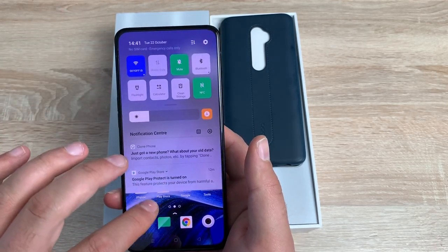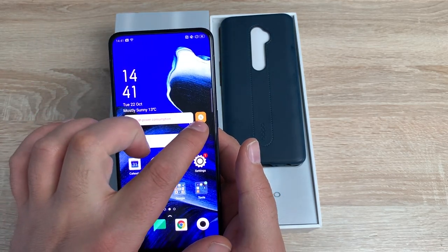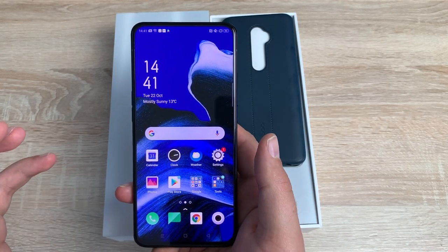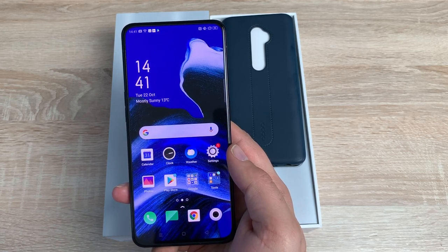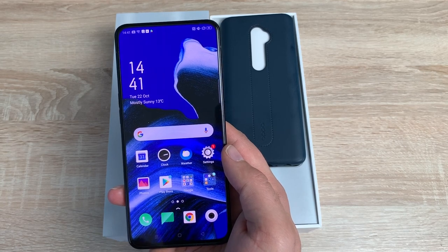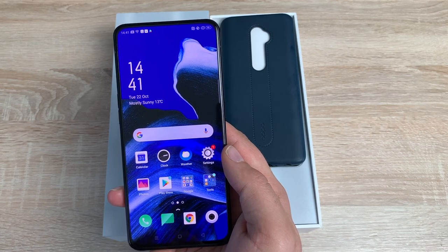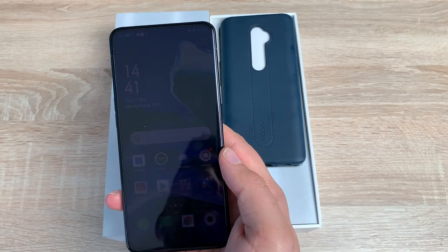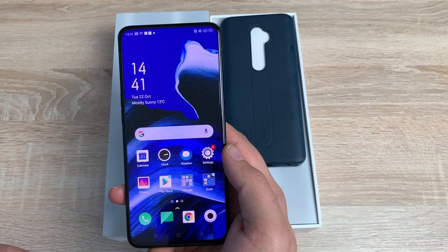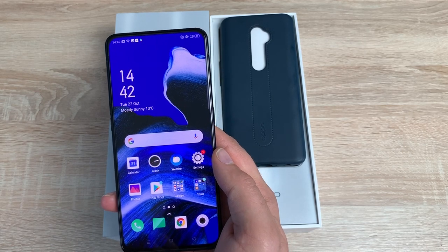Pulling down here you'll see your notification and widget area. Obviously this device goes very bright — over 700 nits of brightness — which is really impressive, especially for me being visually impaired. So let's delve in and learn a little bit more about our device. First of all the display: it's a 6.5 inch panoramic AMOLED display, 700 nits of brightness, 20 by 9 aspect ratio. The resolution is 2400 by 1080, 401 pixels per inch, and over 93% screen-to-body ratio — really impressive as there is no notch on this device, which is great.